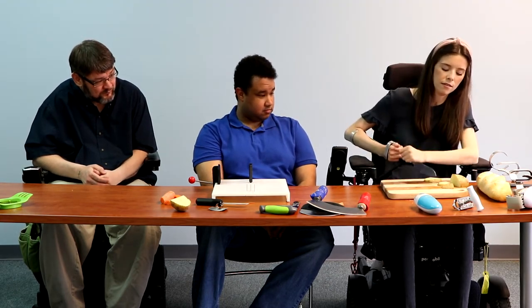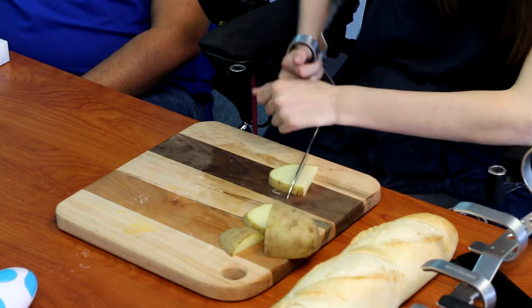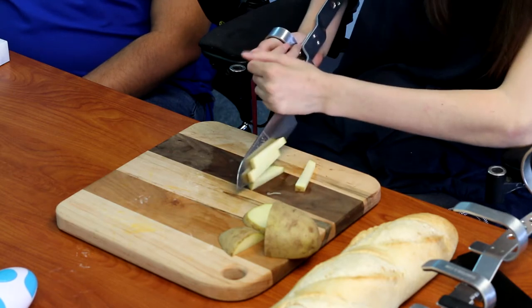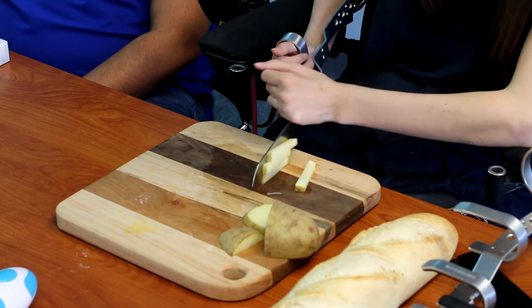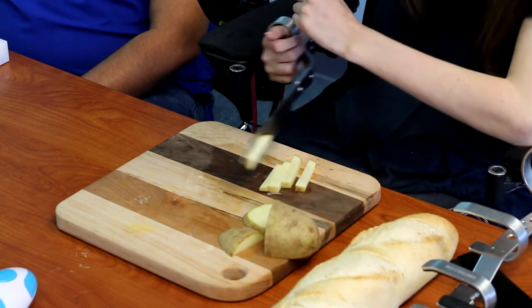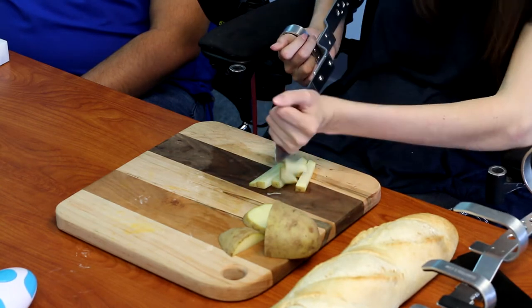I have to be mindful about my angles because my core is a little weak, so this knife is really great. It's a good quality stainless steel so I will be able to use it for a really long time. Let's cut up some bread.